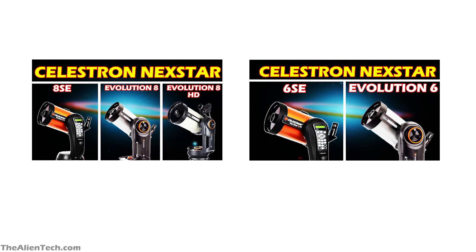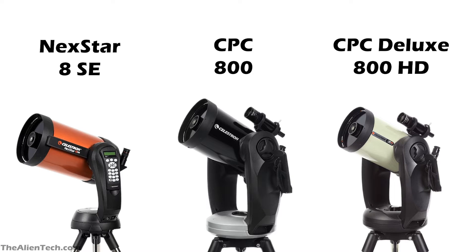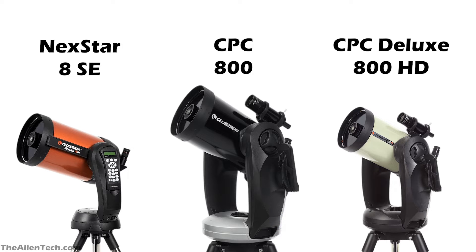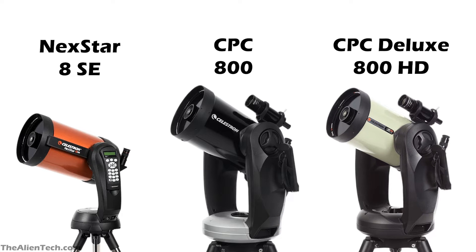In the previous videos, we have seen the comparison of the different telescopes from Celestron. There is one more series of Celestron which offers giant aperture telescopes. Today, we will compare the 8-inch telescope from the Nexstar SE series and CPC series. The CPC series has two 8-inch telescopes: the CPC 800 and the CPC Deluxe 800 HD. Let's see the details of Nexstar 8SE.